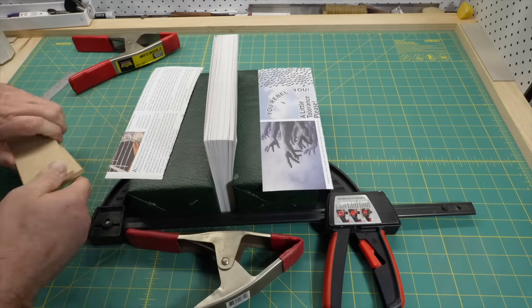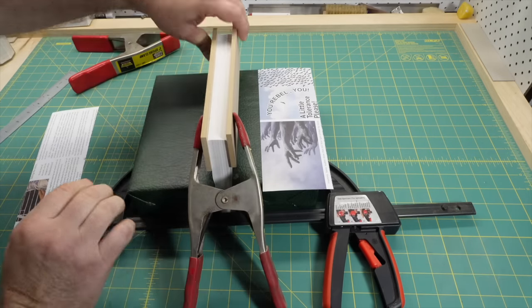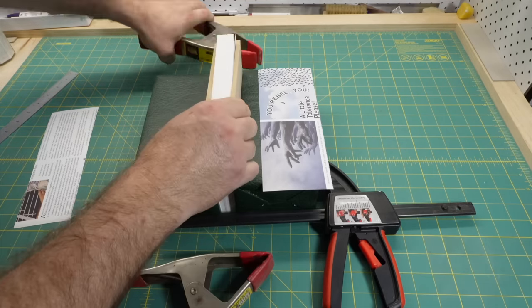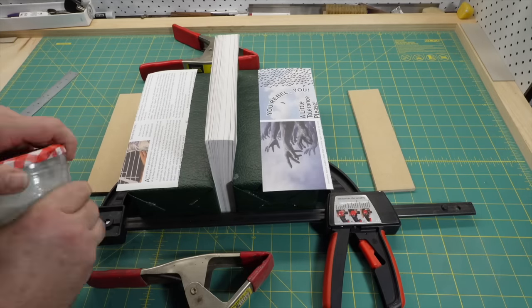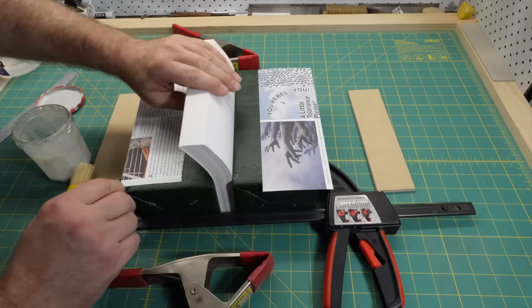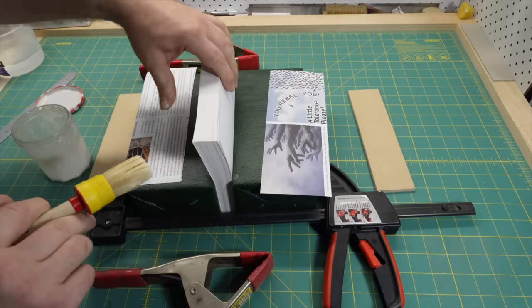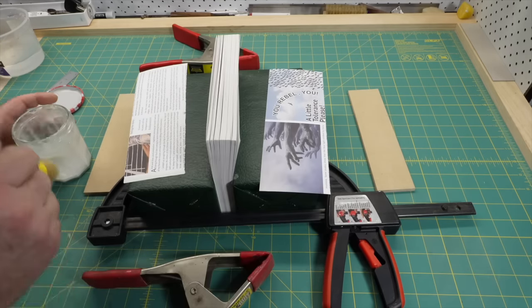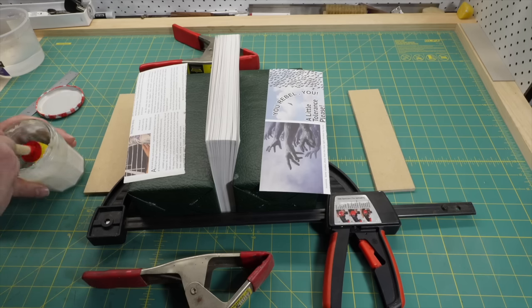Soft cover books go back to the start of the codex form of the book 2000 years ago, and adhesive binding of single sheets dates well back into the 19th century. The modern paperback was made popular in the 1930s by publishers such as Allen Lane in the UK who released the Penguin Books imprint, Albatross Books in Germany, and Pocket Books in the US. Paperbacks are bound by machines and while the basic structure hasn't changed much, technology has, and there's a lot of variation in the details, especially the adhesives used.